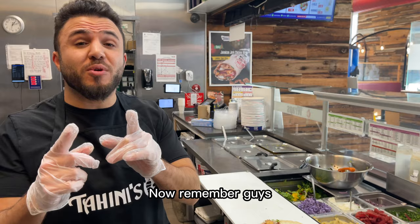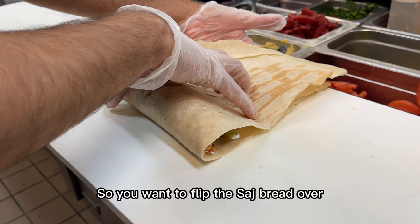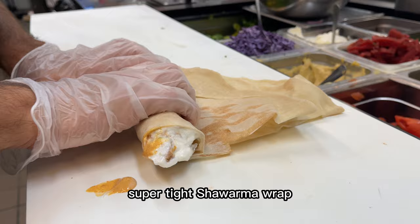Now we wrap it. Remember guys, wrapping is a crucial part in the perfect shawarma because if you wrap it too loosely, it just drips all over the place and it's not enjoyable to eat. So you want to flip the saj bread over and then you want to make it tight, a little bit more tight. As you're wrapping it, you're tidying it even more to get that perfect, super tight shawarma wrap, which is just so enjoyable to eat.